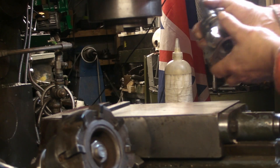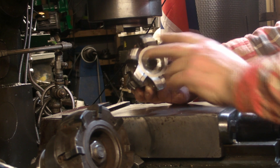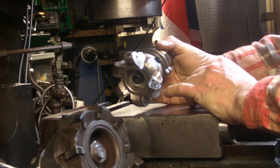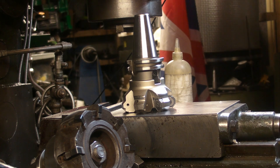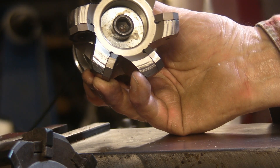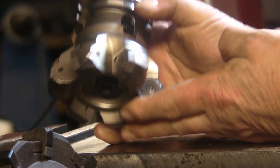Another one that I didn't try in that last video was this Iscar one. Now this has got 6 cutting inserts on it - let me just zoom in so you can see the inserts on those.